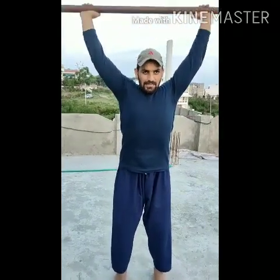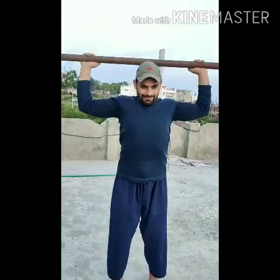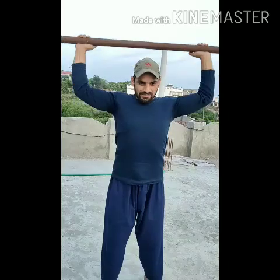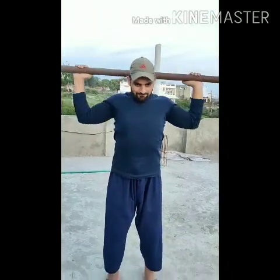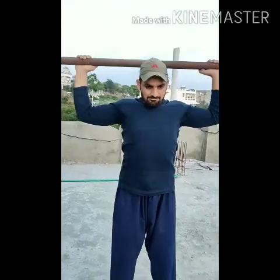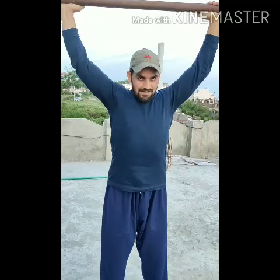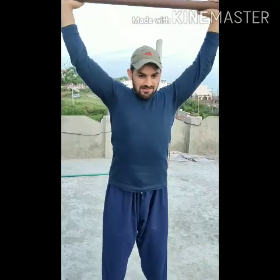Look, I am going to lift it straight. I am going to lift it up and then back to the neck. I am going to lift it straight up.